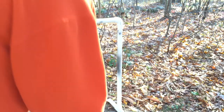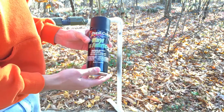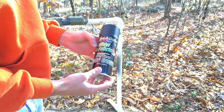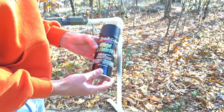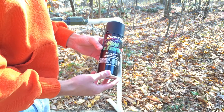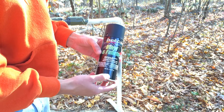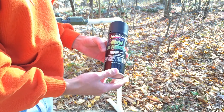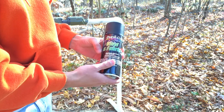I'll be using this Duplicolor vinyl and fabric coating. I sprayed a little area just to see how well it colored it, and it didn't really color it too well, but I think after a few coats it might work. Spoiler alert if you're watching this video — it probably worked, otherwise I wouldn't post it because I don't want to send misinformation.